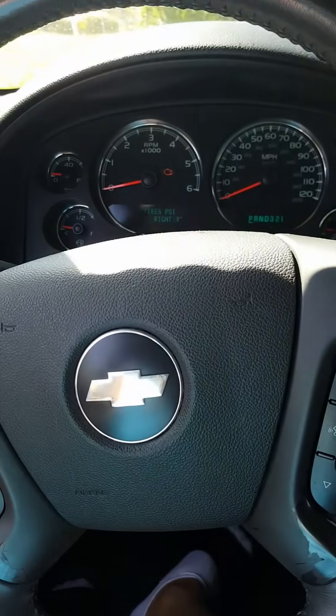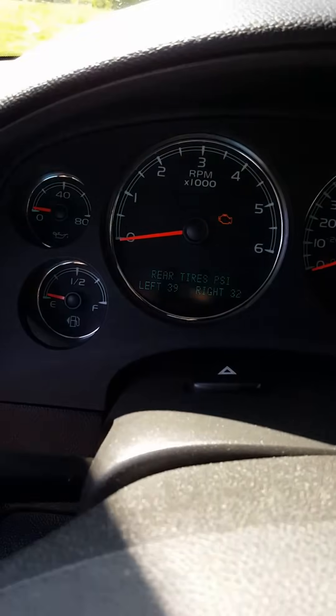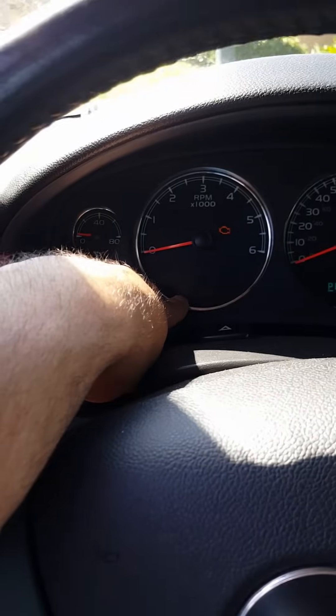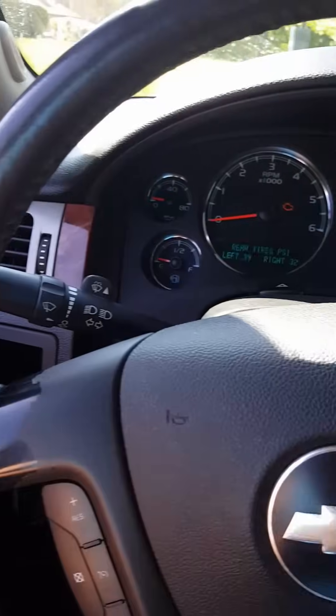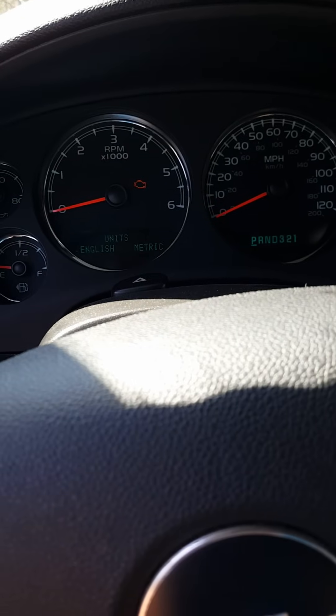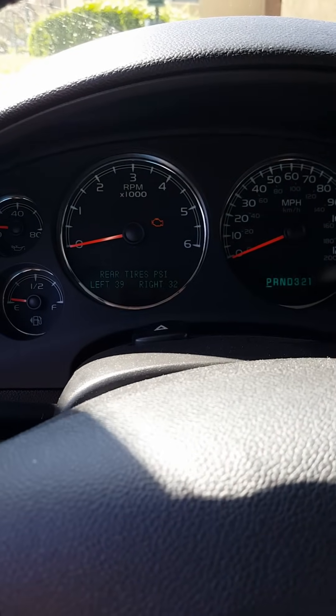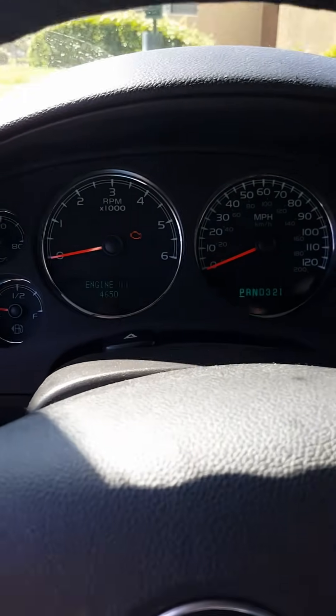We're done — the horn beeped twice, so that means it's done. If you look here, you can see that the 'tire learning' message is gone. Now I lost a ton of air on my tires, so I'm gonna go fill them up anyway. Alright, there you go.